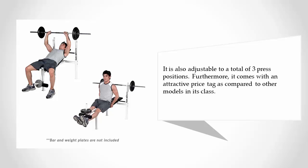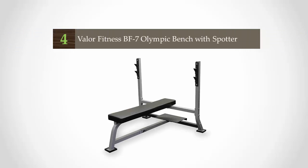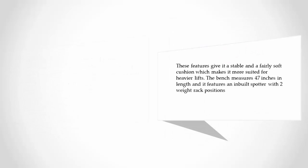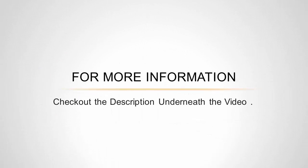At number four, with a rugged construction and simple design, this Olympic weight bench has one main purpose: to help you max out on bench presses. The product is made from 12-gauge steel and features a contoured high-density dual-layer pad, giving it a stable and fairly soft cushion suited for heavier lifts. The bench measures 47 inches in length and features an inbuilt spotter with two weight rack positions.